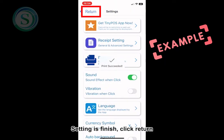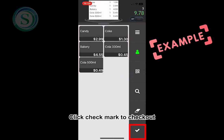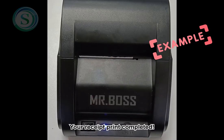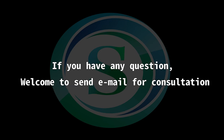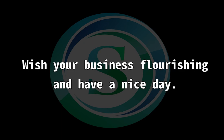Setting is finished. Click Return. Now you can start to order. Click the check mark to check out. Thank you.